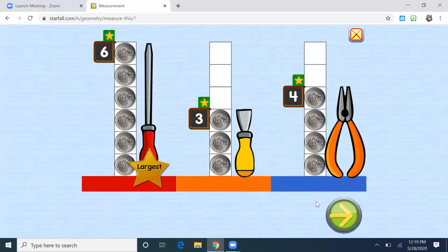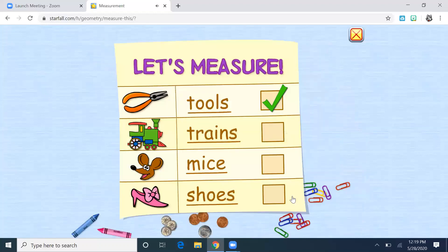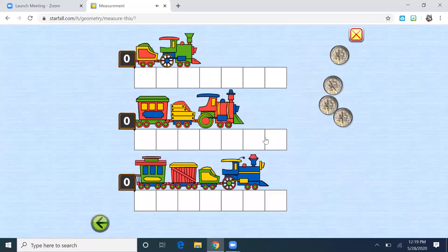Let's do one more together. We did transportation, so why don't we do trains? We're going to be measuring with a different coin this time — we're going to measure with dimes. A dime is worth 10 cents.